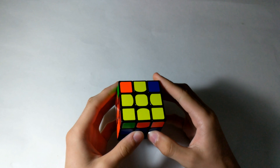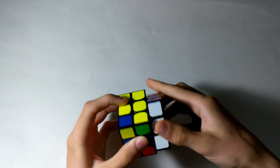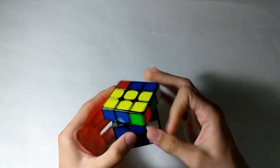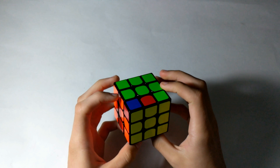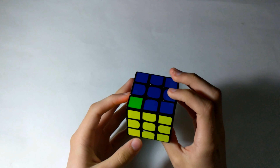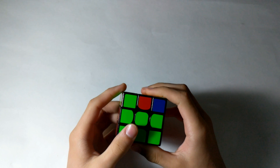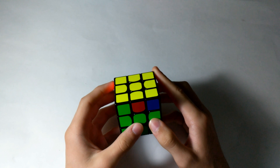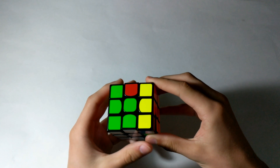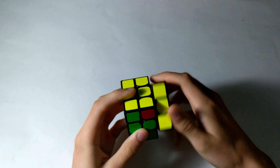For the OLL, I do know this case. I just do a U2 and then the OLL. For the PLL, I don't know this PLL case, so I'm just going to do a two-step PLL. You just hold it: R prime, F, R prime, B2, R, F prime, R prime, B2, R2.